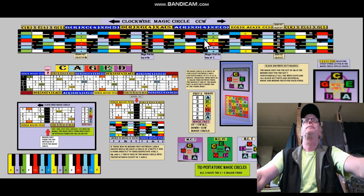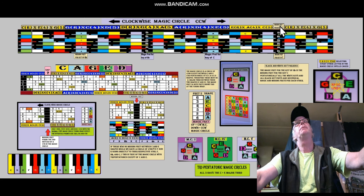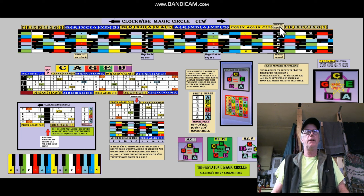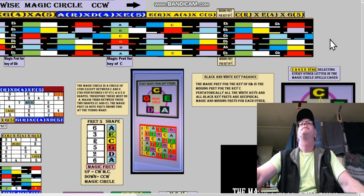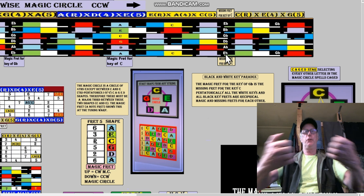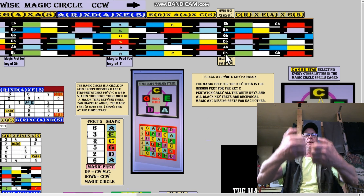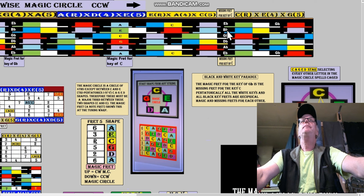A goes to E — and then E goes to C. Ding dong! Something's wrong. By the way, go with the flow — I find it works a lot better to get help from other people. What happened? We have our magic circle here. We're missing a fret — they're no longer adjacent. There's like a DMZ in between, or a river, or something.